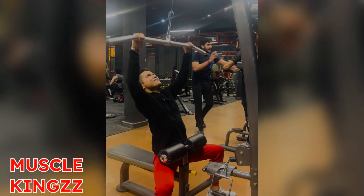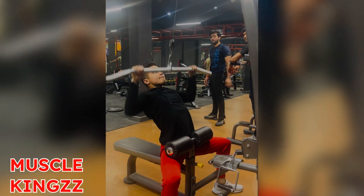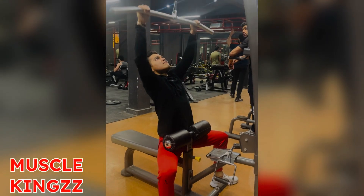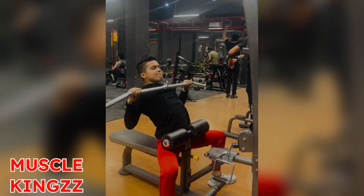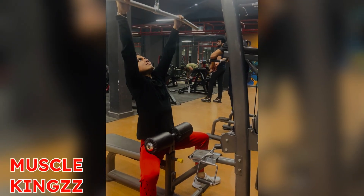Hello everyone and welcome to Muscle Kings. In this video I'm filming one back exercise that I do on my back days for strong erector spinae muscles, popularly known as the Christmas tree lower back muscles.